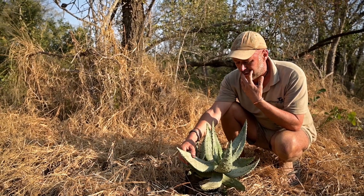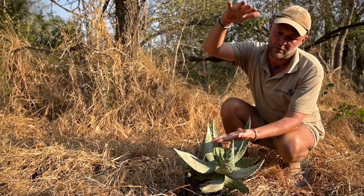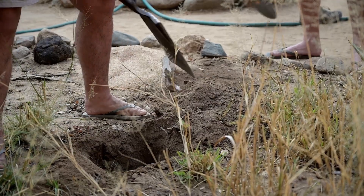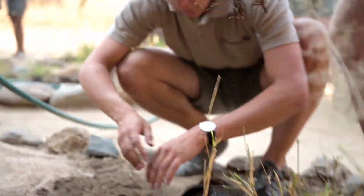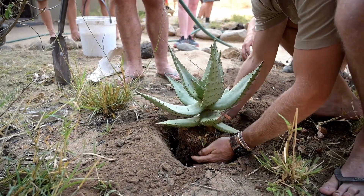Before the plants are in the ground, we need to prepare the soil. We'll dig a hole at least 50 centimeters deep, fill it up with elephant dung and some leaves and branches, just as long-term fertilizer.